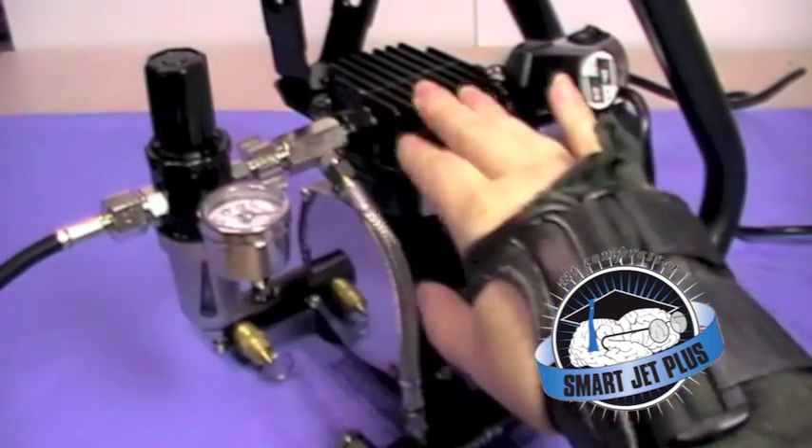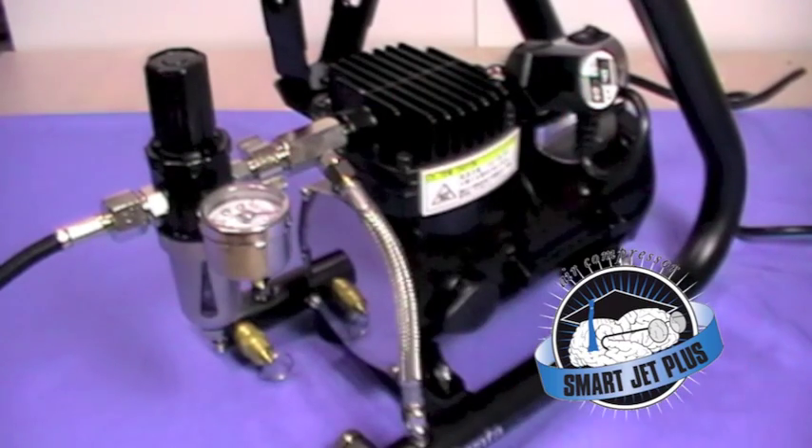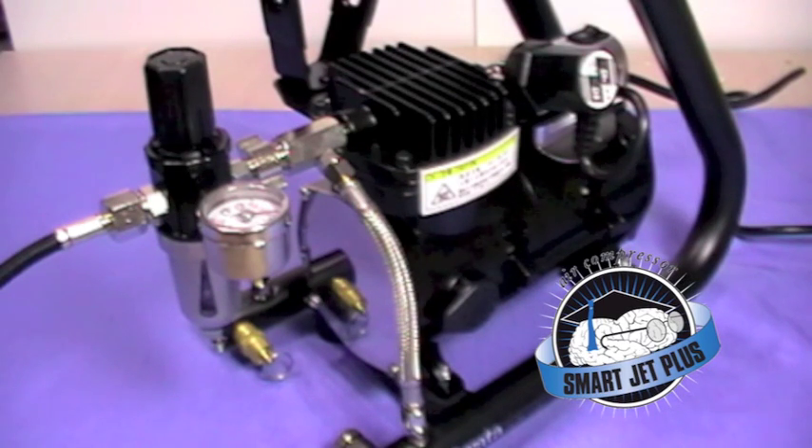You also have with this an exceptionally high airflow — about 23 litres per minute — which is quite impressive when you consider that some other compressors run at about a third of that, from about 9 litres per minute up to about 12 litres per minute. So you really have got the airflow to cope with absolutely everything you'd want to do.